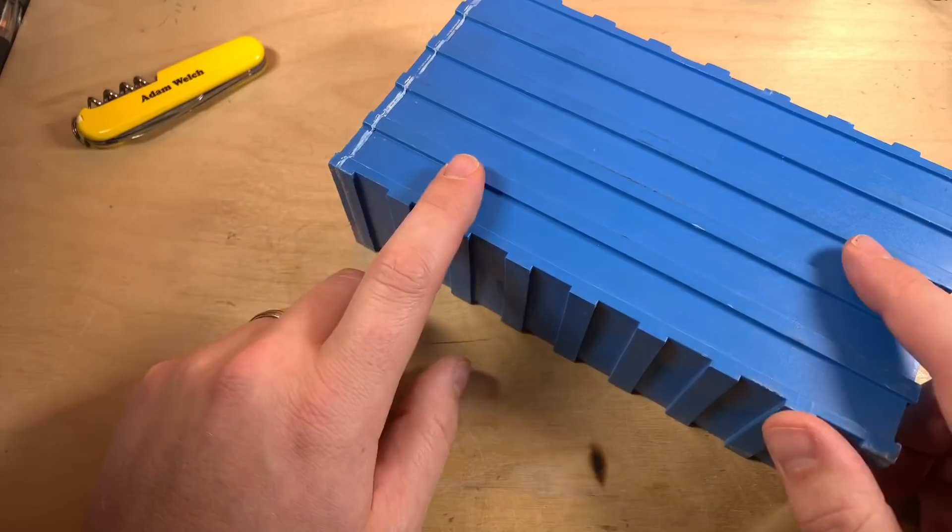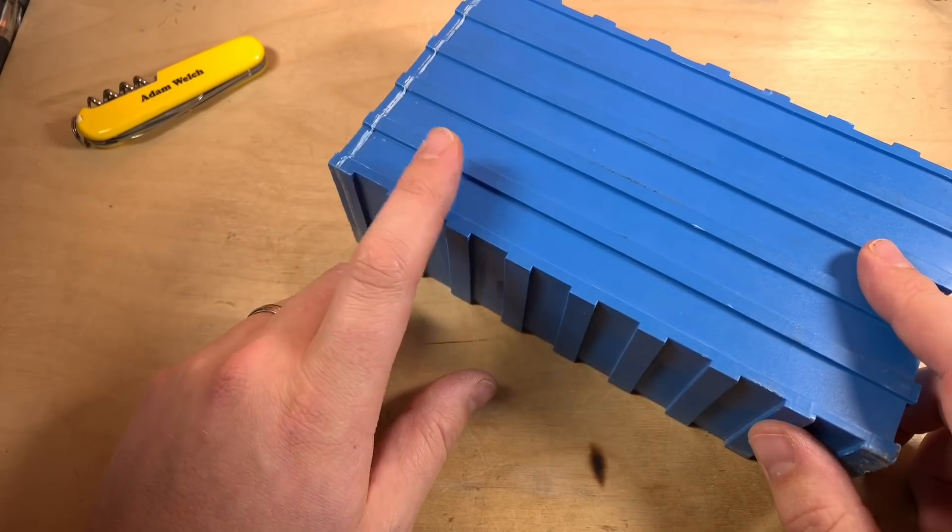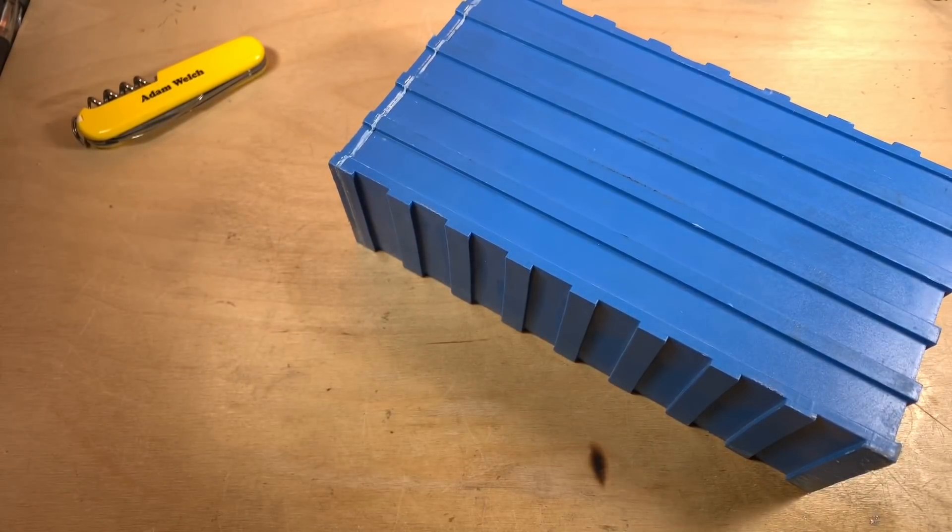If I'm going to replace my 12 volt lead acid battery bank with these LiFePO4 cells, I'm going to need to think about cell balancing.